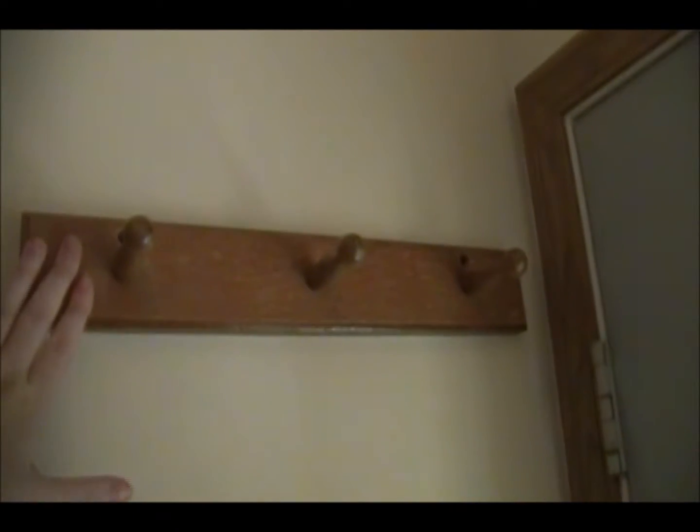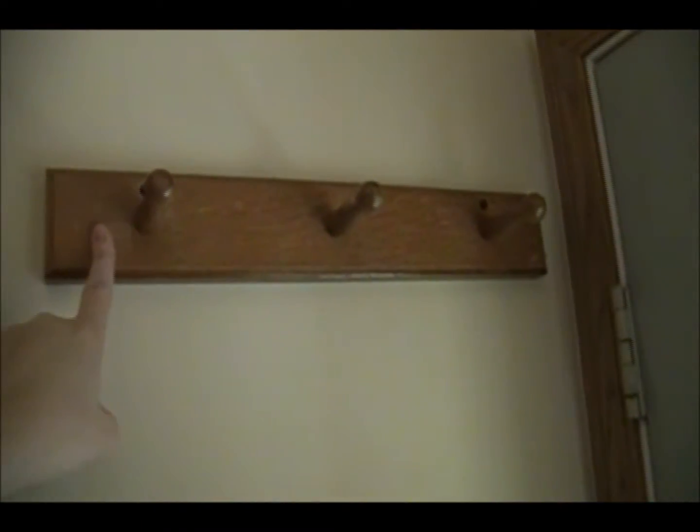Since we don't actually go out this door very often — we go out the garage door — this little space is all we have for an entryway. To maximize the space for back-to-school, we have a coat hook right here that was free — my mother-in-law gave it to us. It has three pegs, so this is where we hang wet things so they don't drip on the carpet.